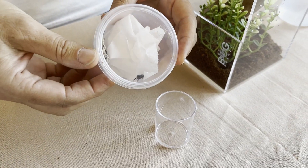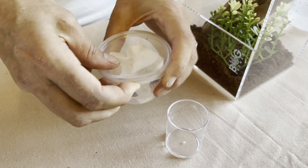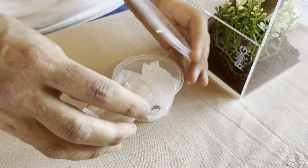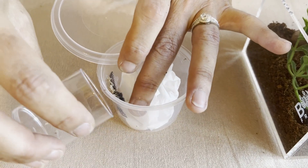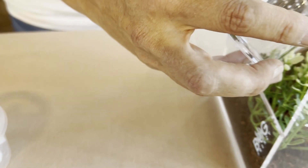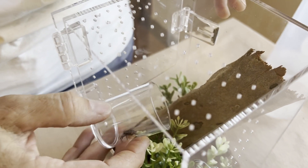Please make sure when you take your jumper out of her travel cup that you are working in an area that is open and where you can find her easily should she make a run for it. You want to gently encourage her to climb out of her travel cup. Once she is in, you want to either make the cup face up to get her to climb onto the bark, or she may need some encouragement with a little paintbrush.